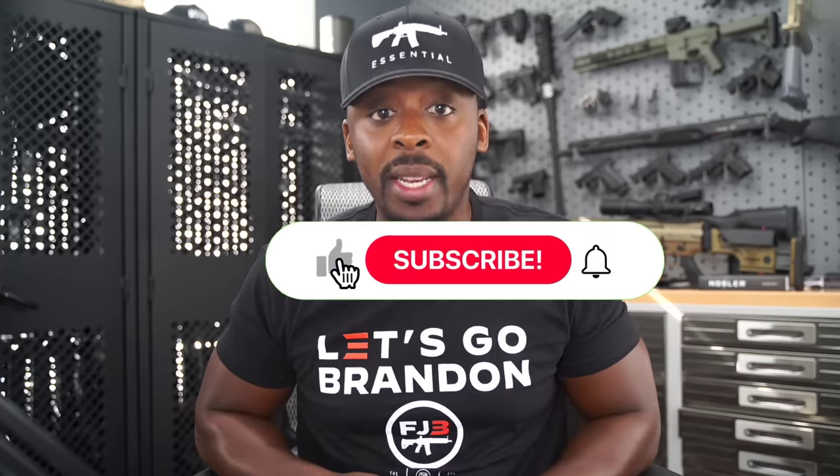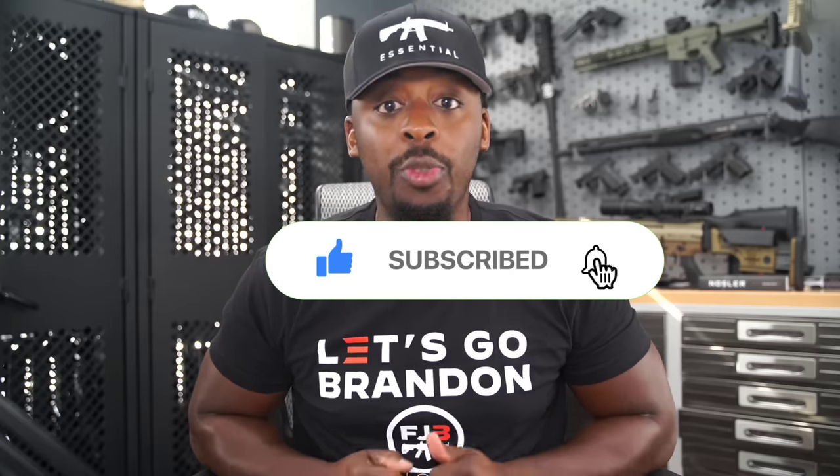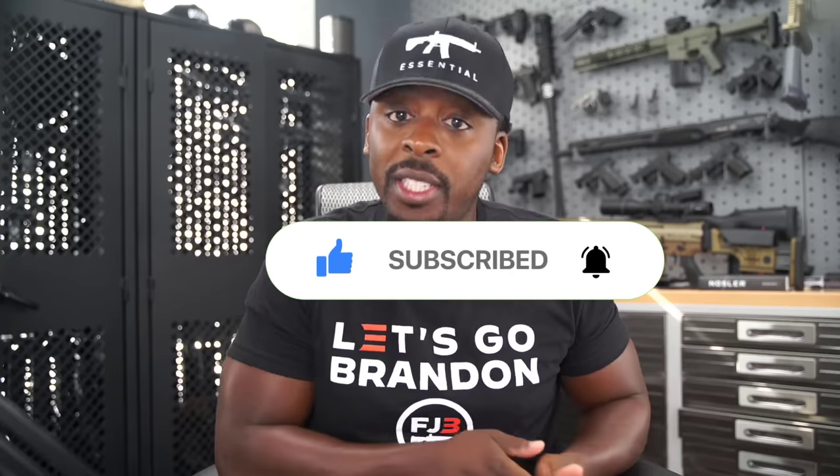Guns aren't political. That's why I need your help getting this message to spread on YouTube by clicking the thumbs up button, leaving a comment to let me know what you think of the video, and subscribing to the channel. Most importantly, click that bell symbol, and for products featured in this video, click the links in the description.